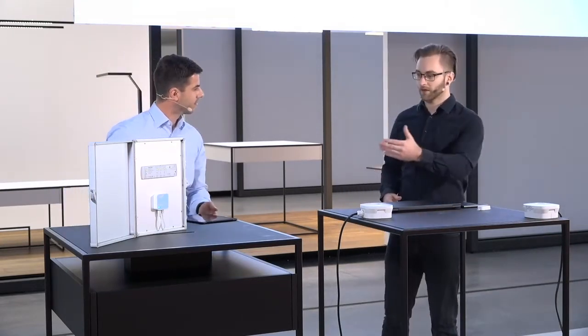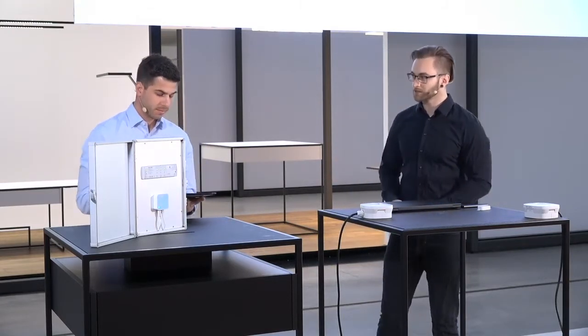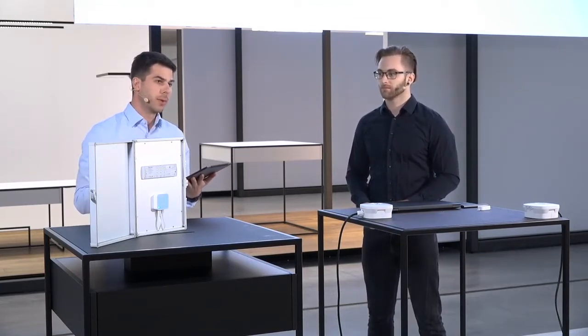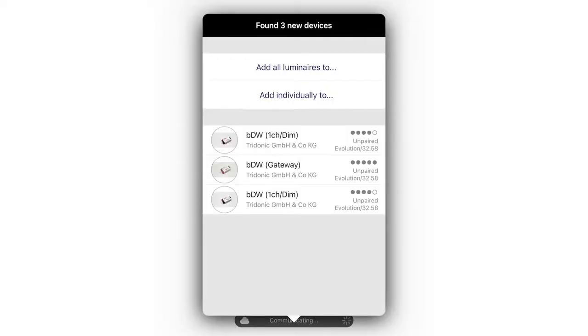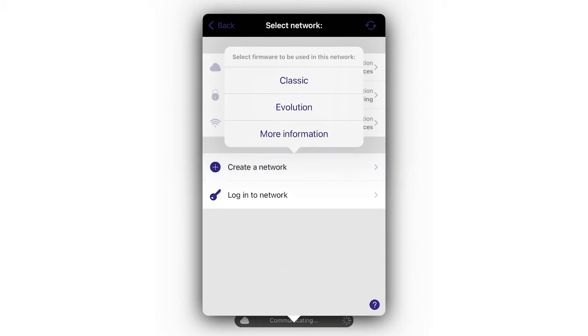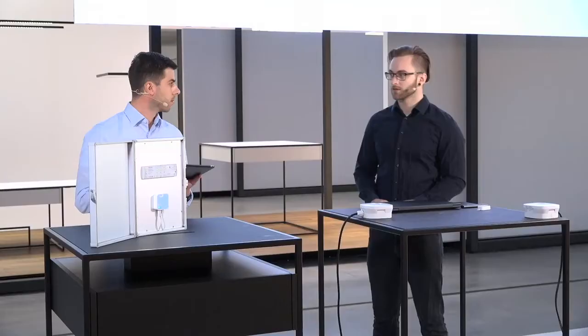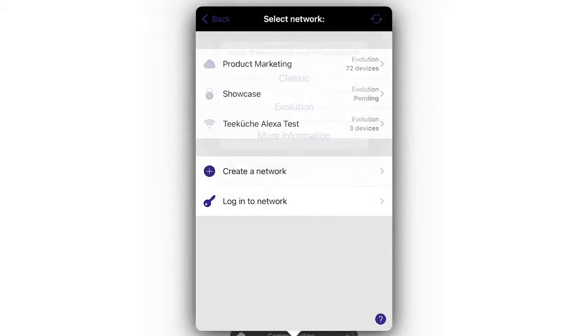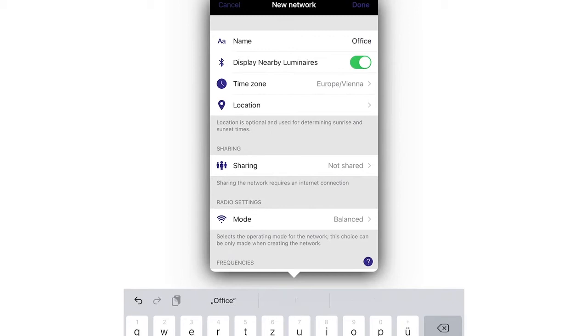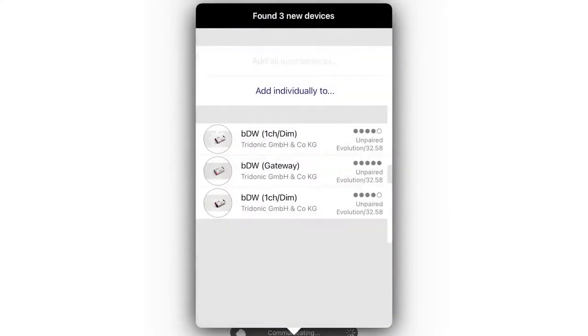In the app, to move forward when we see all our devices, we simply switch all the luminaires to a new network and say we'd like to create a network. We then have the option to choose between classic and evolution firmware, but for this setup with the DALI gateway we need to choose the evolution firmware. If you have an emergency luminaire with classic firmware, you can simply click on it and update it easily. I'll choose evolution, give the network a name — let's say 'office' — and the network is made within a few seconds.